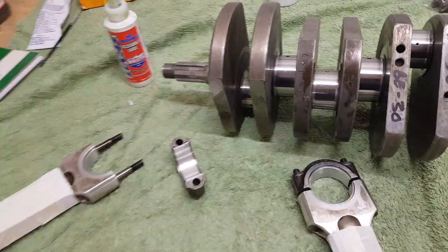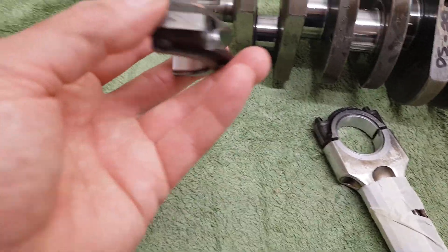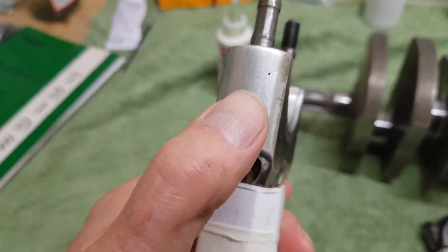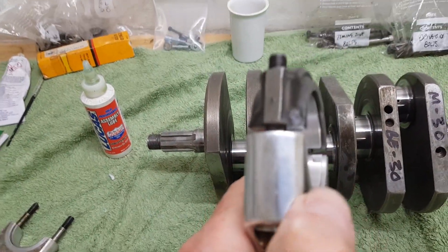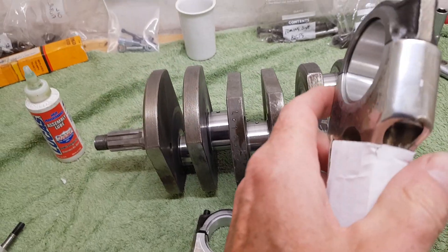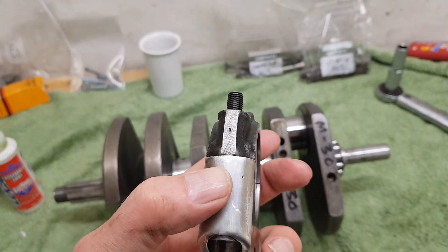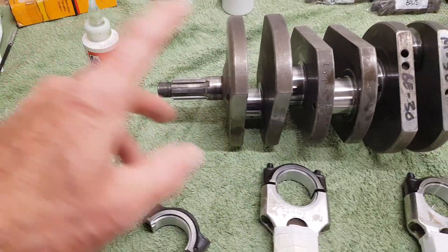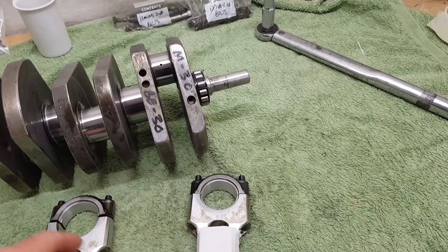The con rods are marked — they've got a centre punch mark on each one. The mark can be a bit faint but it is there on all of them. You have to make sure you get them around the right way because they're machined that way — there are punch marks on both ends and you have to put the ends on the correct way around.